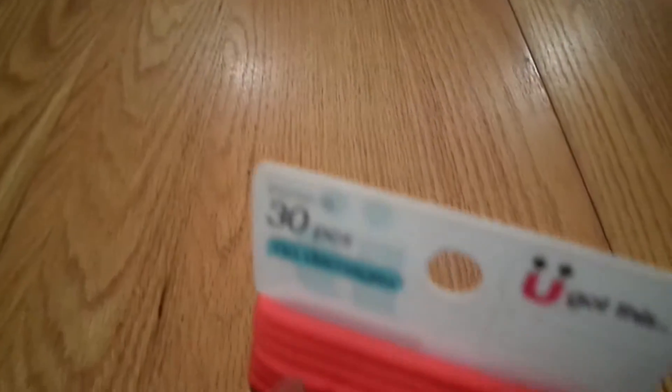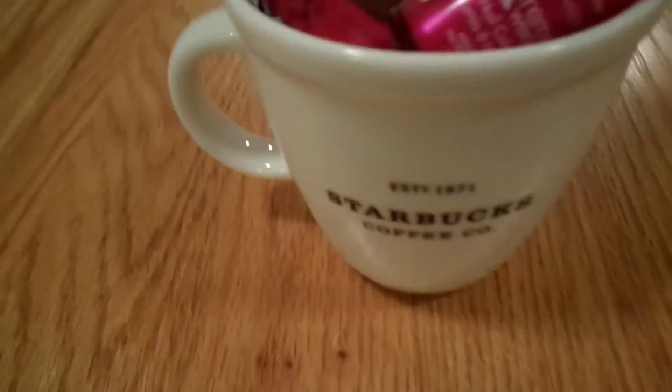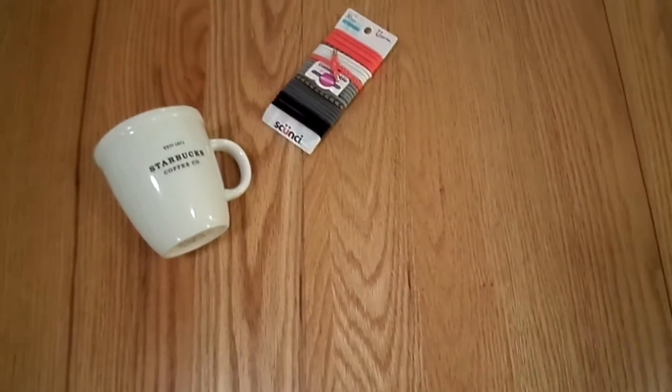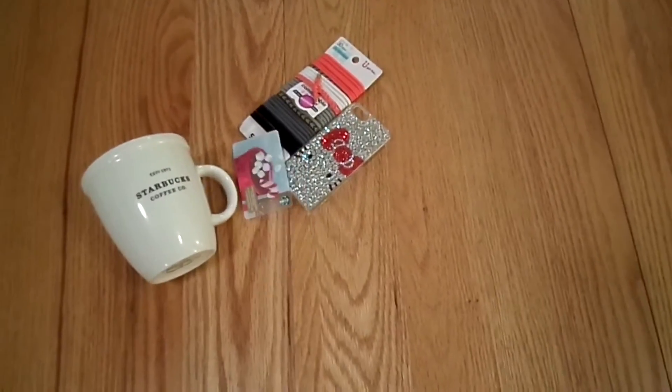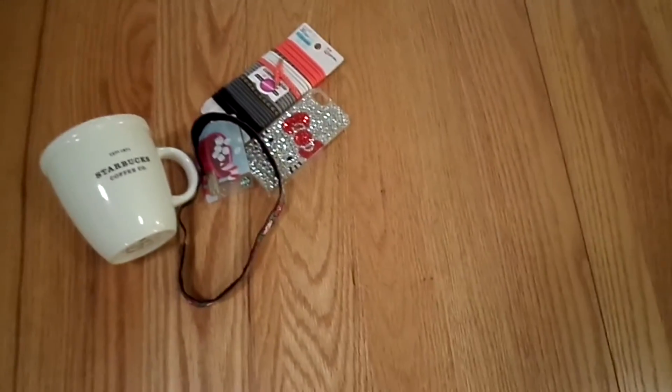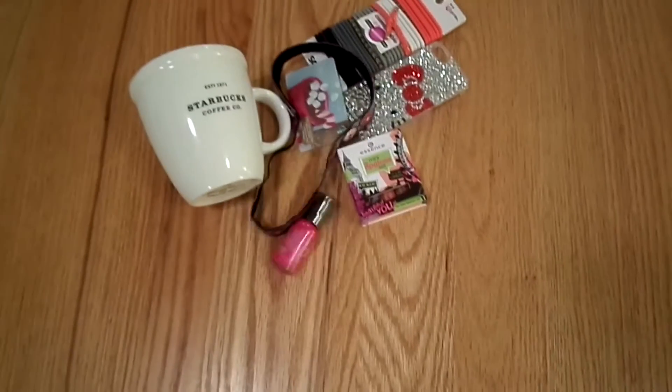So for the next gift, I just took a Starbucks mug and placed a few things inside that I thought my friends would like. So I chose hair ties, a phone case, a gift card, a headband, lip gloss, and some nail polish.